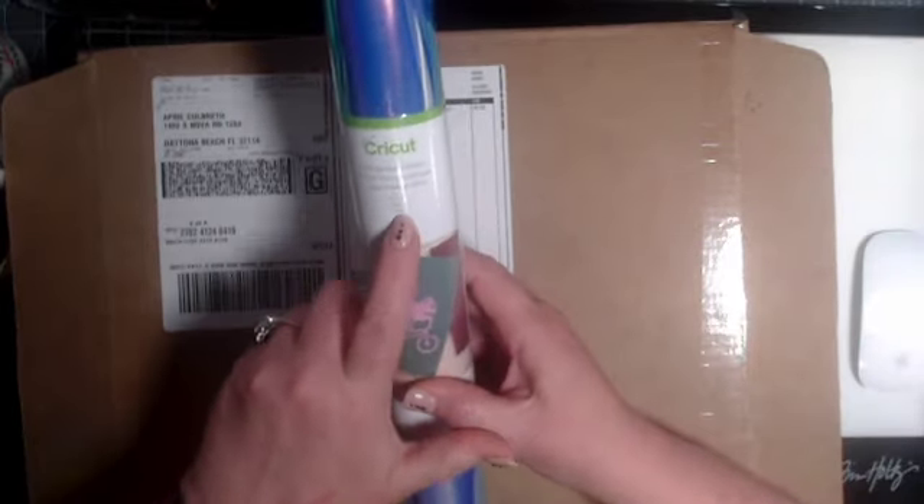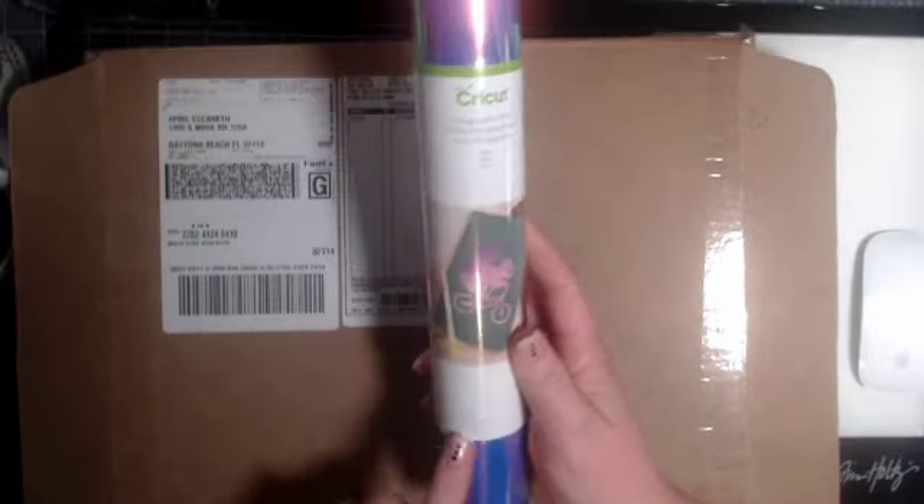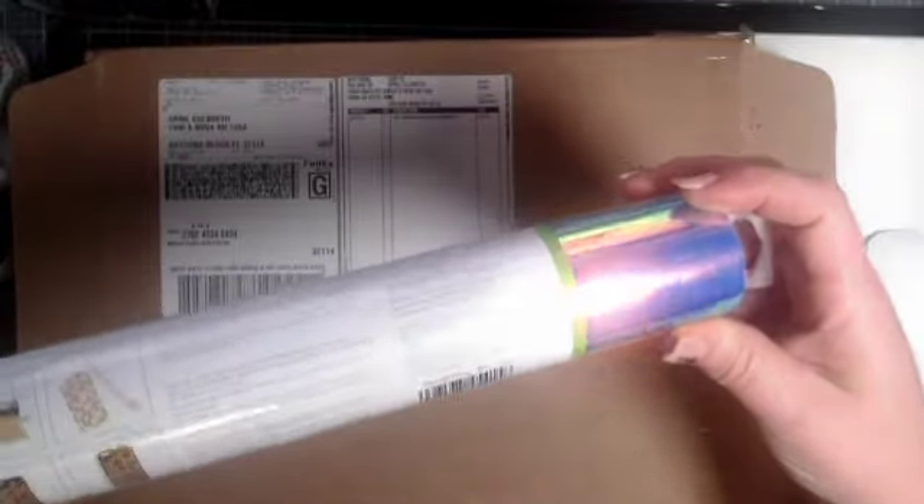Next in this box we have Holographic Vinyl. This is in the blue. It is a 12 by 48 inch sheet. Look at that color on that — I love putting this on cups. Love it. Stainless steel cups. It is gorgeous.